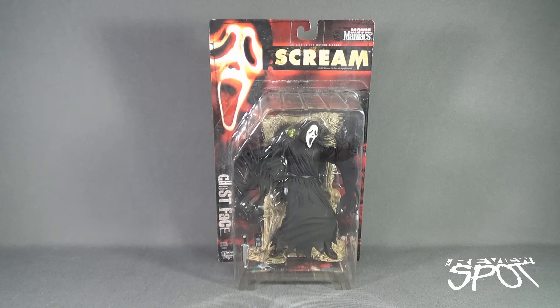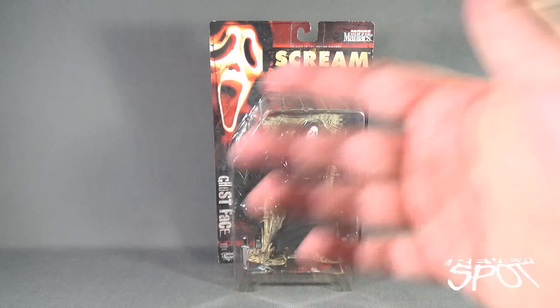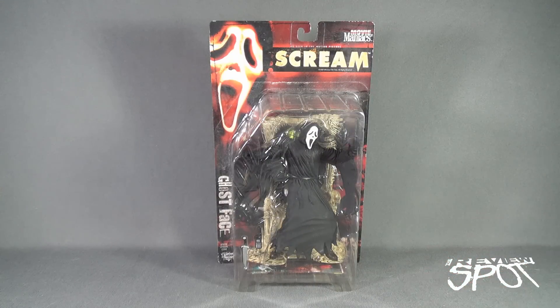Today's throwback, we're having a look at the McFarlane Toys Movie Maniacs Series 2 Scream Ghost Face. I just finished recently finishing up Season 2 of the TV series Scream — really loving it so far. And I thought it was a perfect time to go back and have a look at the original Ghost Face, as seen in the original motion picture Scream, then spawning three sequels and two seasons of the TV series.